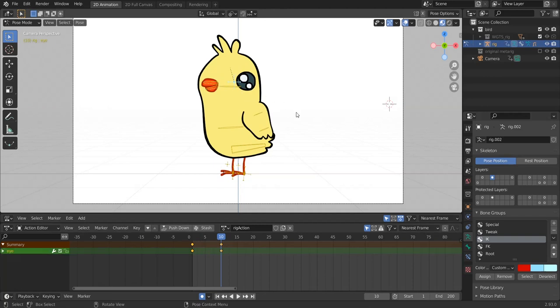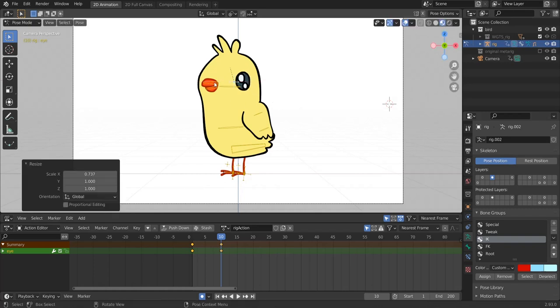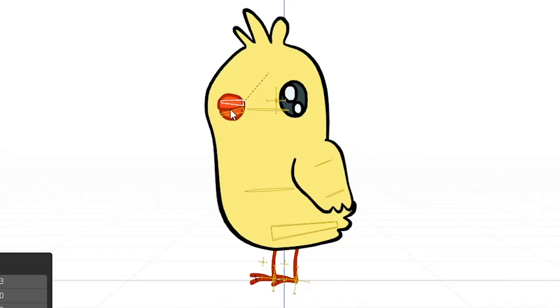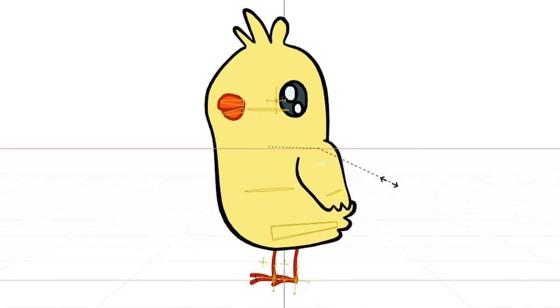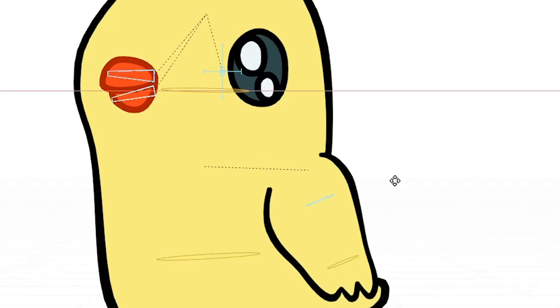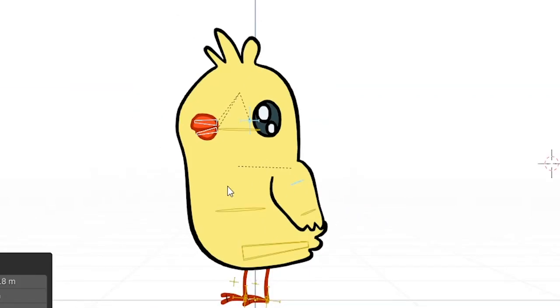We select the eye bone, hit S then X to resize it on the X axis only. We do the same for the beak bones individually — S X to resize each one — and then for the wing, S X again. We move them a little further, being careful not to go outside the body. Now we have this movement — wonderful!